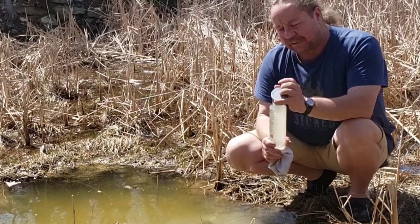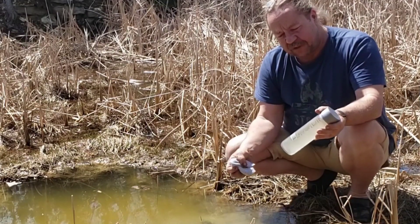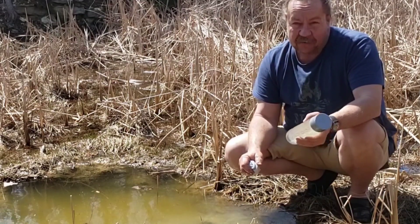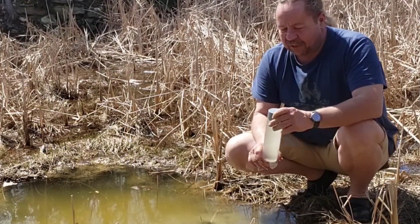I'd add four drops of bleach to it because you don't know what was stirred up in it. Put four drops of bleach in and leave it sit at least half an hour — I would probably let that sit an hour just to be safe — and it's perfectly drinkable.